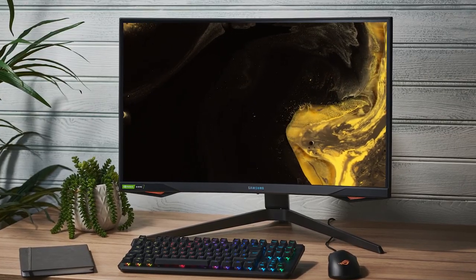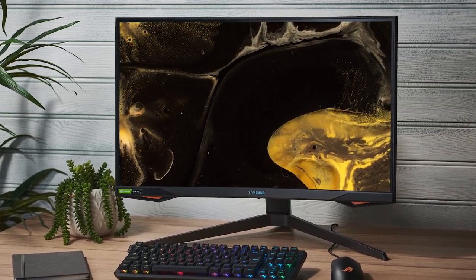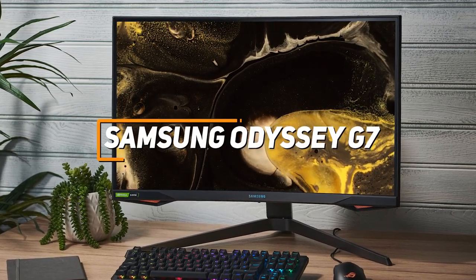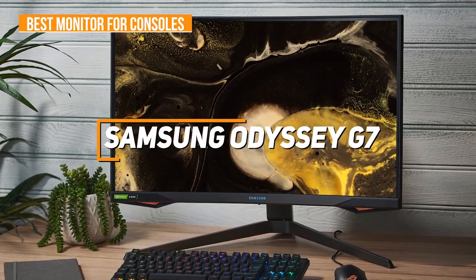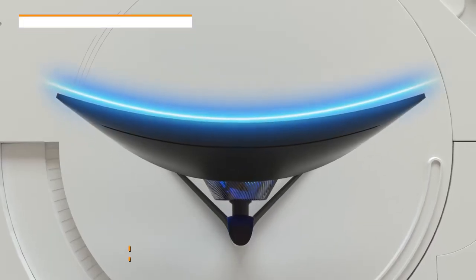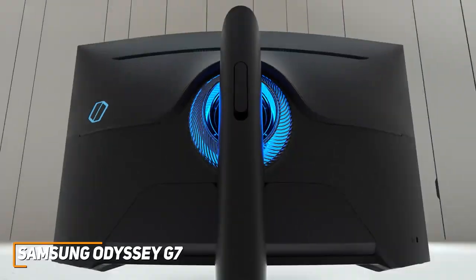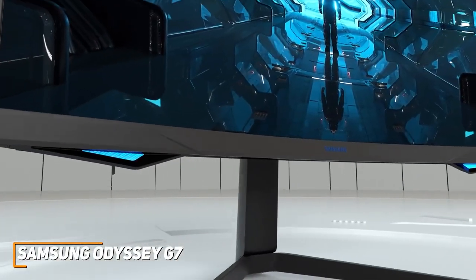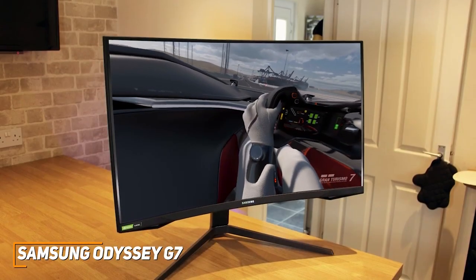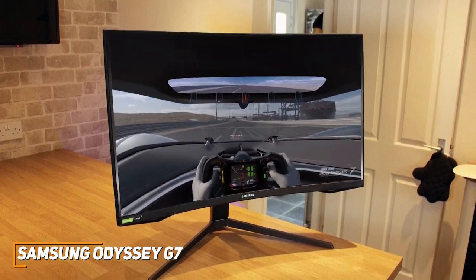Next up, most people might just be looking for a gaming monitor that's easy to set up, provides plenty of screen space, and can produce an immersive gaming experience each time. The Samsung Odyssey G7 is my choice as the best monitor for consoles for most people in 2023. Samsung has a range of quality offerings to choose from, and their Odyssey G7 monitor is a quality ultra-wide curved monitor that's designed to provide a crisp, colorful image and smooth gameplay. It has a sleek and sophisticated curved design that features thin bezels to maximize your screen real estate.